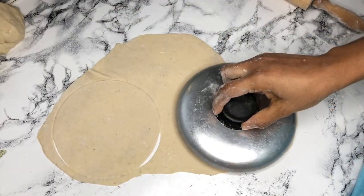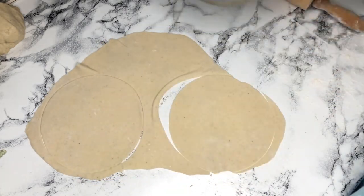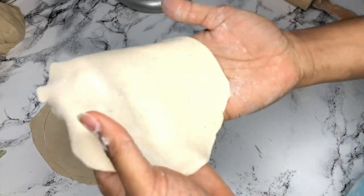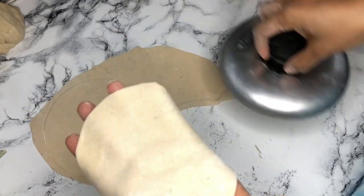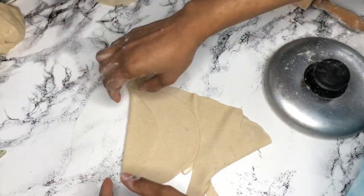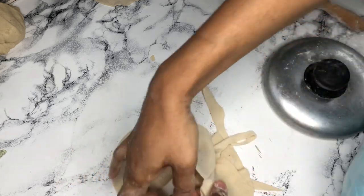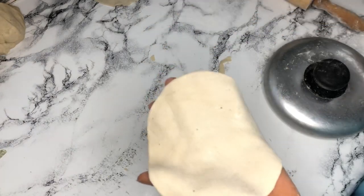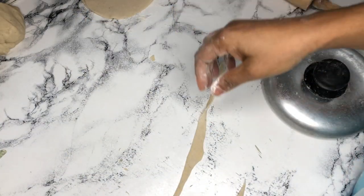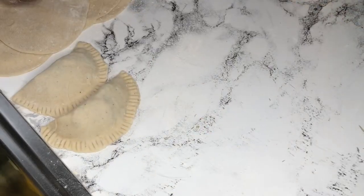I'm going to get just two from this piece. Press it — that's it. This is how you want your sheets to look. I'll place them here and go ahead and roll the rest and cut them out. Sprinkle some flour on top of each one before you place the next so they don't stick together.